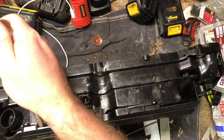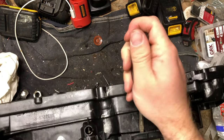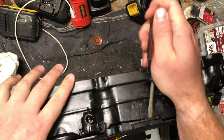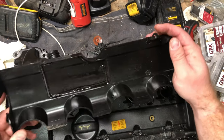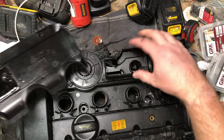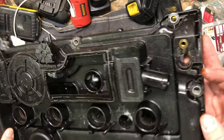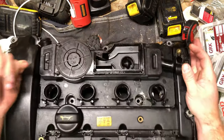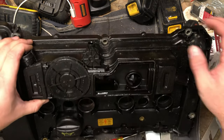I do not immediately see how this is supposed to come apart. This is the top cover here. This portion was sealed - there was an O-ring. Huh, really? That's all there is to that? Freaking weird, man. There's got to be something more complicated going on with that.